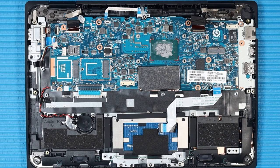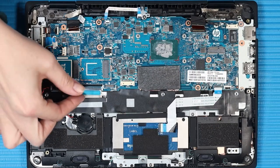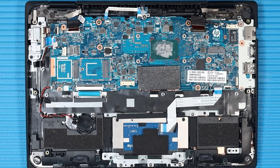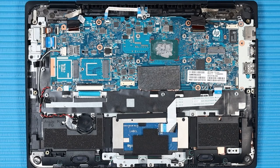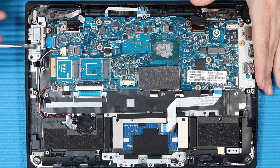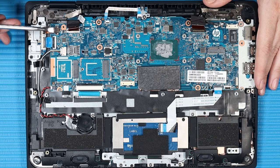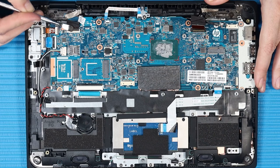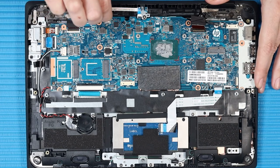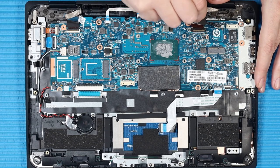Reconnect the following cables to their connectors on the system board in the same order as removal: front-facing webcam cable, Pogo ribbon cable (if installed), and display panel cable.